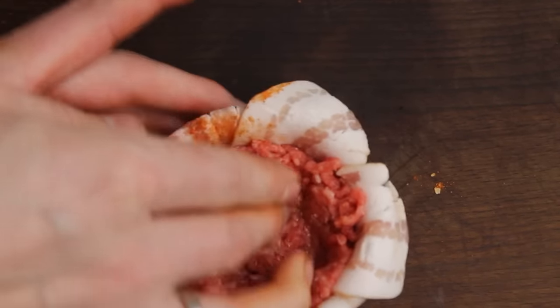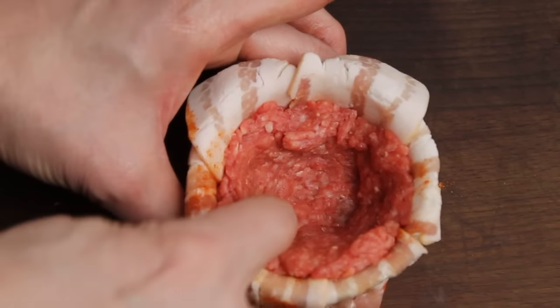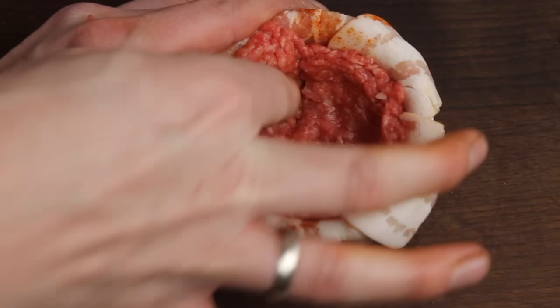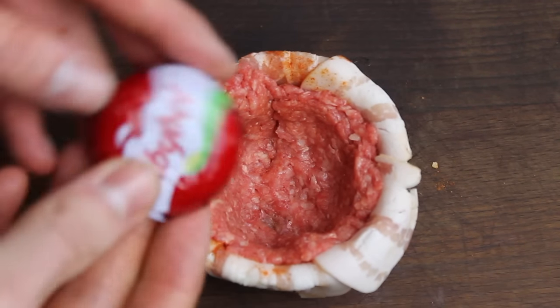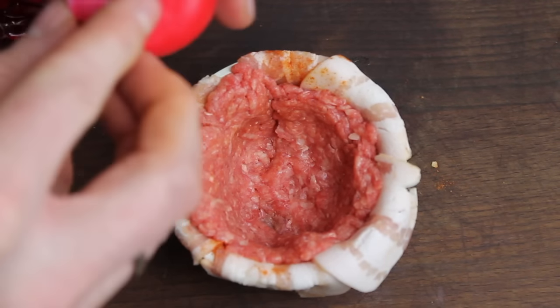Make sure to push the beef against the sides so you have enough space for your stuffing. You could put in anything you like — onions, an egg, I used cheese, jalapeños, or mushrooms would work fine as well.